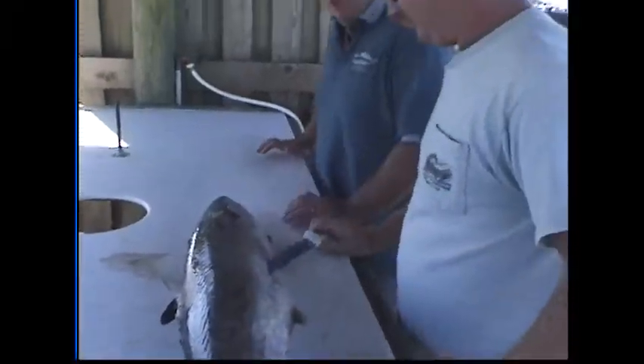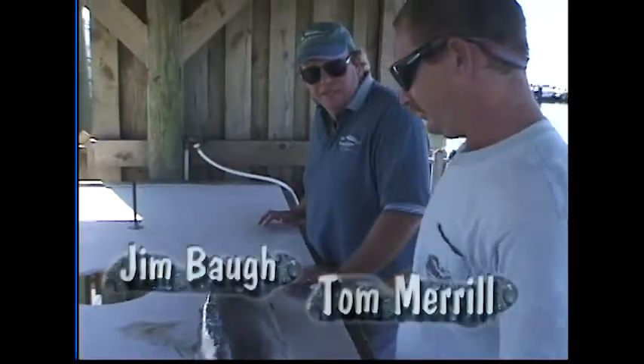Now it's time for today's tip, where Captain Tom Barrow will show us a great way to steak and fillet king mackerel. Captain Tom, you're going to show us a good way to fillet king mackerel.